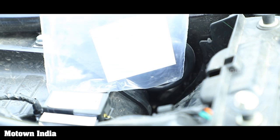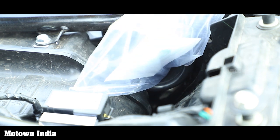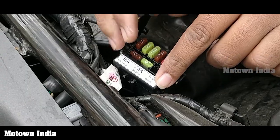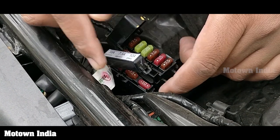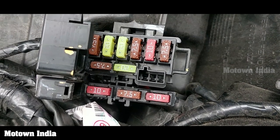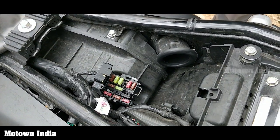Let me demonstrate that with a plastic sheet — once you rev the bike, the pipe begins to suck anything in its vicinity. Now let's get to the fuse box. One should always know where the fuse box is located in a vehicle. In the Honda Hness CB350, it is located in the space below the seat. The different fuses control the ignition, ABS, headlights, etc. Removing and replacing them is a cakewalk and can be done with the help of the plastic clip.